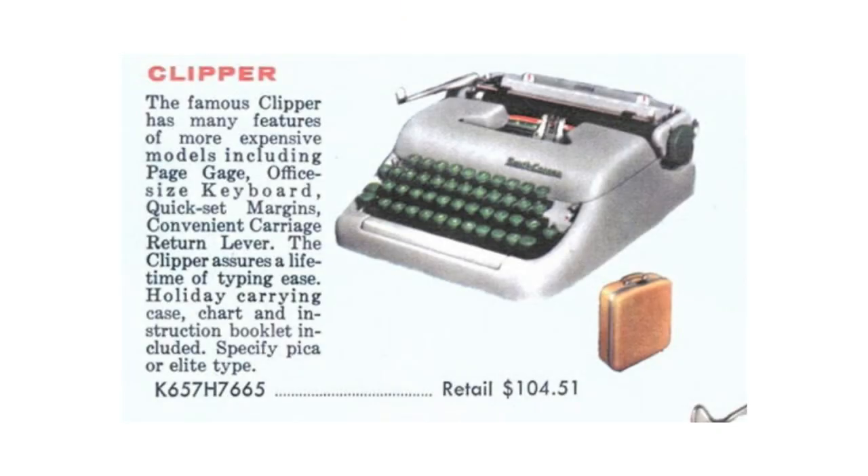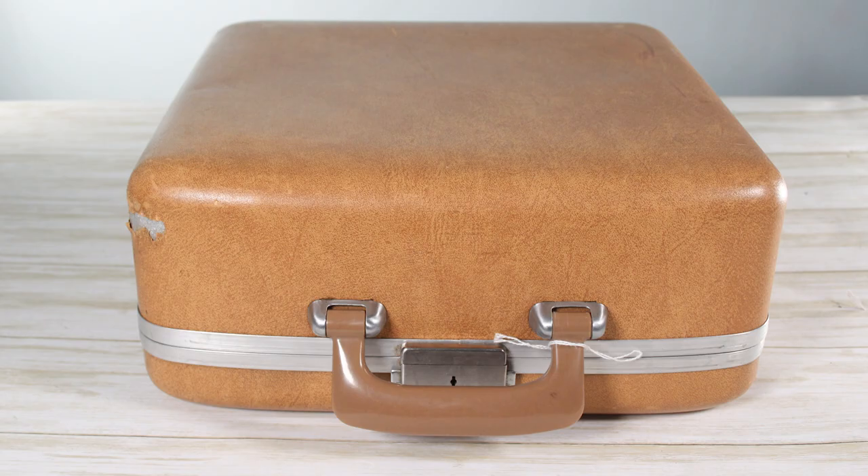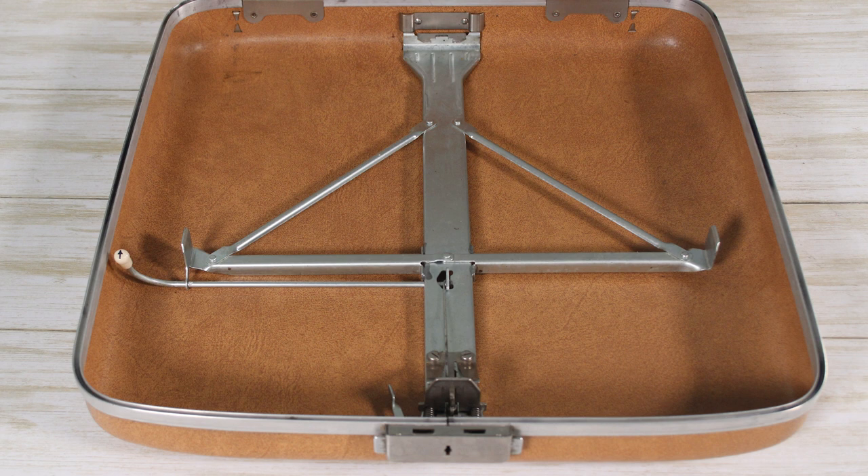Along with the 5 series, Smith Corona also introduced what they called the Holiday Case. It's a leather-outside, aluminum-body case — super lightweight with a great handle. On the inside, a bracket feeds into the bottom of the typewriter to hold it in place, removable with an easy tab on the side. With the bracket and typewriter removed, you've got an open case you can use as a personal suitcase, which really adds to the multi-function design. I love the Holiday Case.